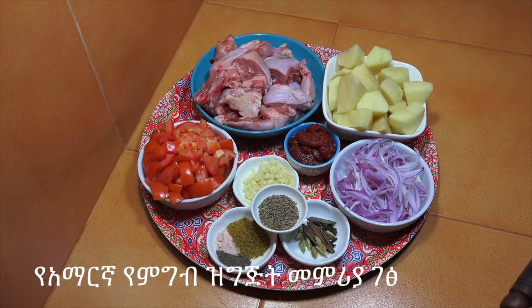This is a beautiful dish and it looks very beautiful. We will prepare it a little.